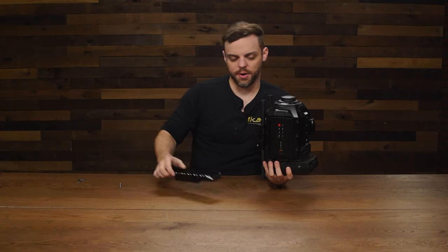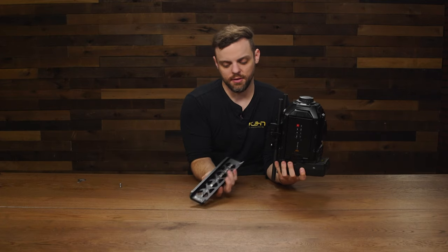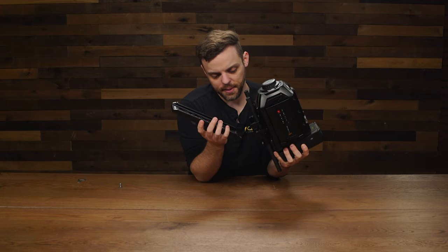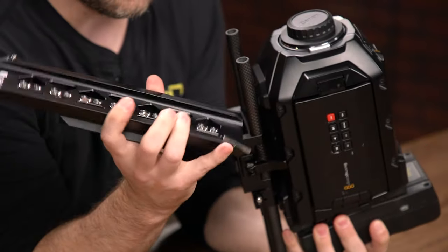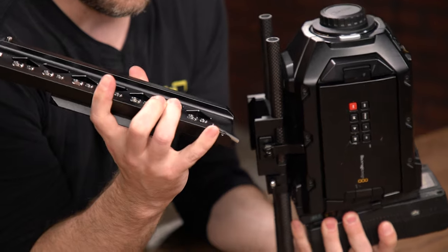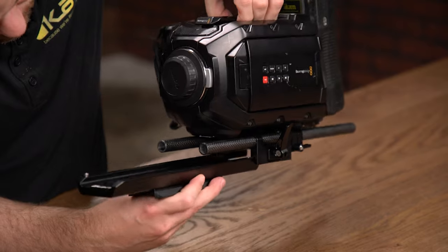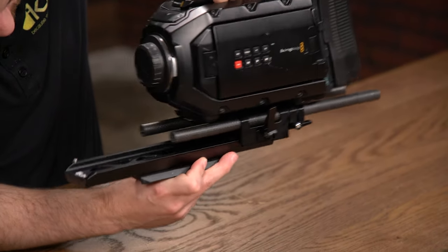Then you're going to want to mount the base plate to the dovetail. In order to do that, you just need to align the dovetail and the base plate, and make sure that you're inserting the base plate on the same side as the spring-loaded stopper. Then simply slide the base plate on.